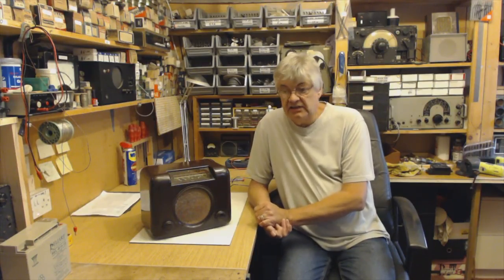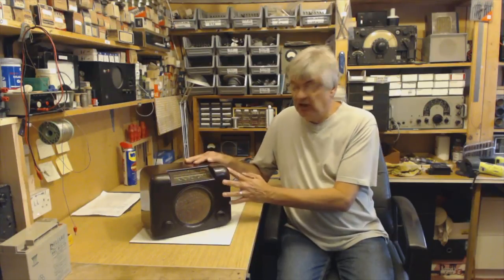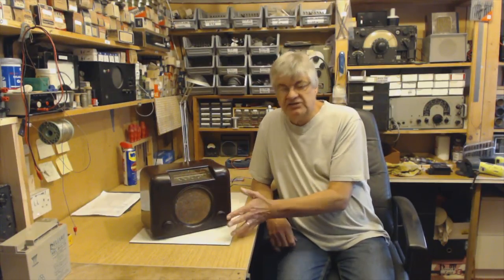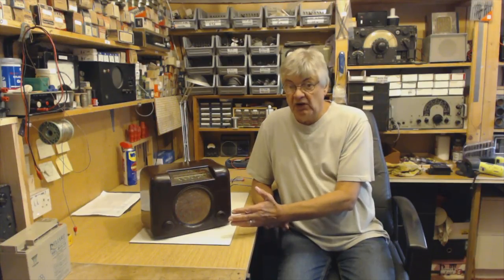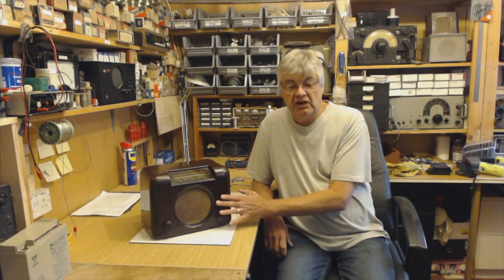I've searched the internet, there's all sorts of information, but there's nothing that I can find that takes you through the entire radio from the beginning to the end — hints and tips, how it works, how to repair it, how to fault find — everything to do with vintage valve radios.